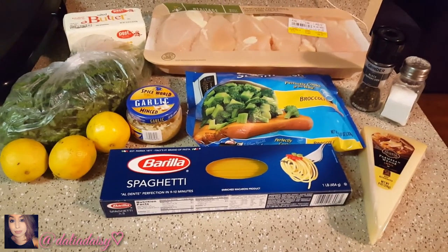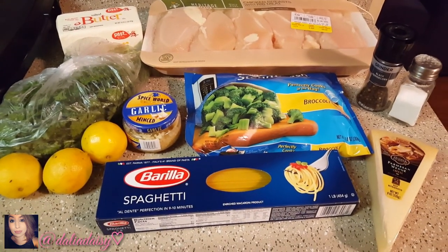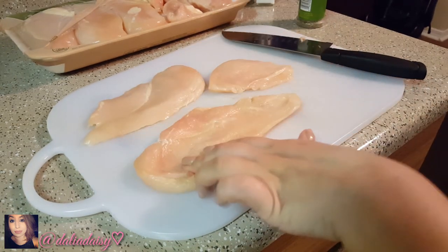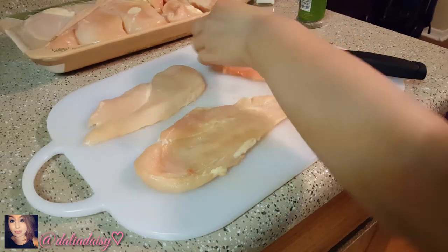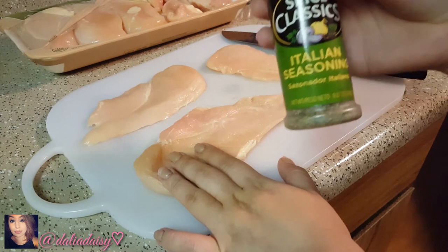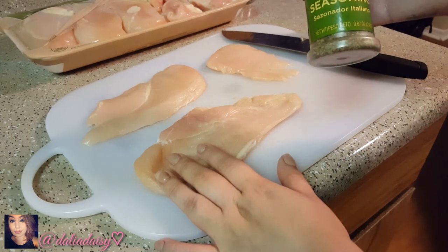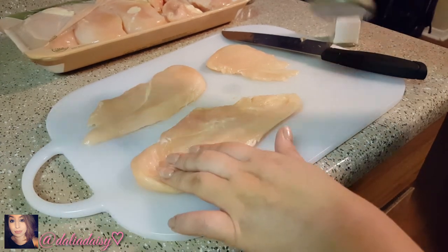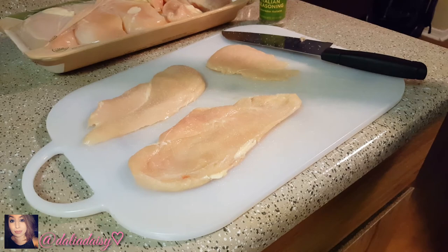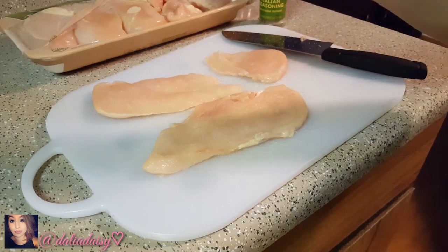Pretty simple, basic, nothing too expensive or out of the ordinary. I'm gonna start prepping. I just cut my chicken in half — the top portion was a little thicker so I got a smaller piece, which is fine because I cut it up anyway. I just use salt, pepper, and Italian seasoning to season it, but I don't put a lot because it's nothing but dried herbs and can be pretty overpowering.